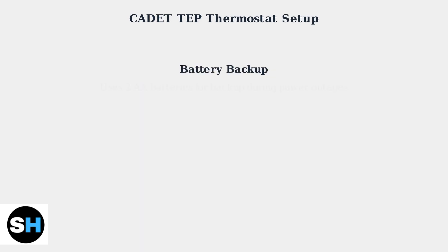The device uses two AA batteries for backup during power outages. The CADET TPEEP thermostat reduces energy use through programmable setbacks, where the temperature automatically lowers when you're away or sleeping.